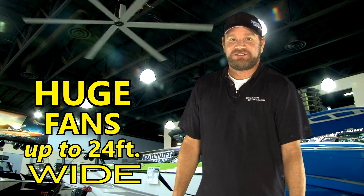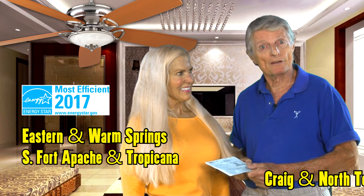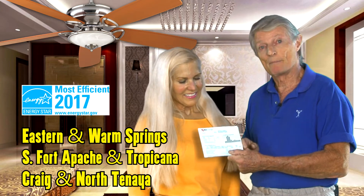We at Boulder Boats love this 14-foot fan we got from FANCO. We bought our brushless ceiling fan with the IQ motor from FANCO — it saves us even more money on our power bill.